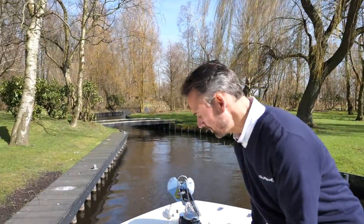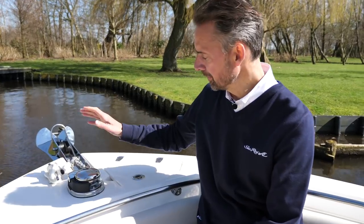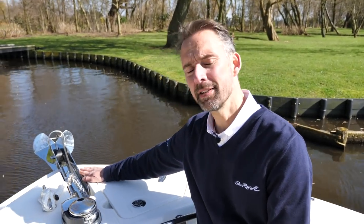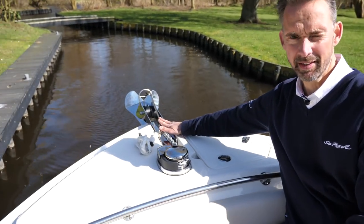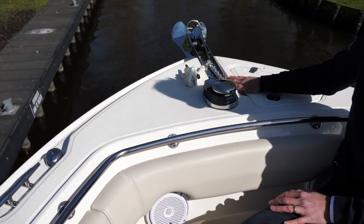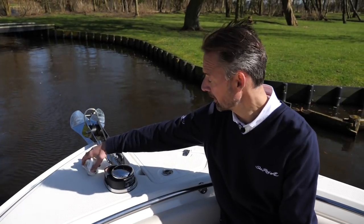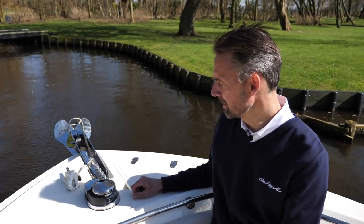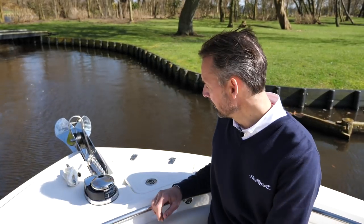Here we are again. We just moored up this Boston Whaler 230 Outrage and as usual I'd like to start this review at the bow, where we have on this particular boat the optional anchor winch and a stainless steel bow roller, which is necessary if you have the anchor winch and anchor installed. The stainless steel bow roller is a standard feature. And then you have cleats, which with Boston Whaler are always made out of stainless steel of 316 quality, full solid cleats on the full boat.